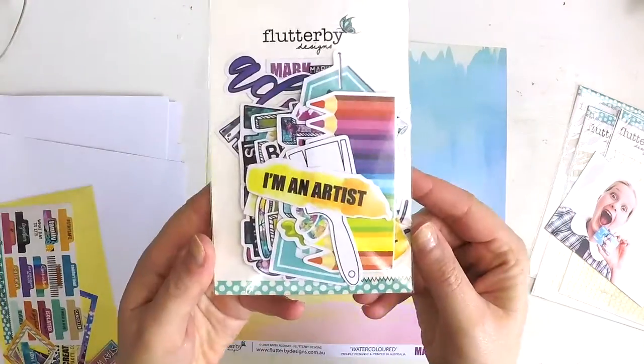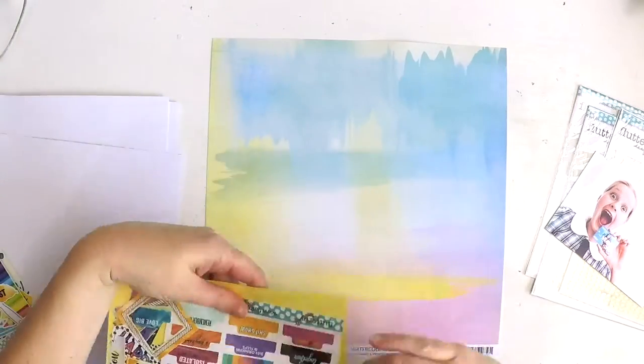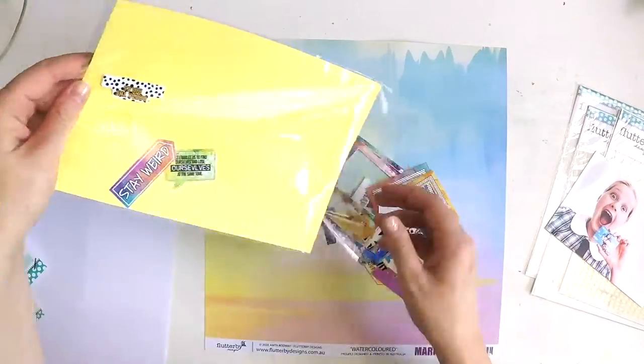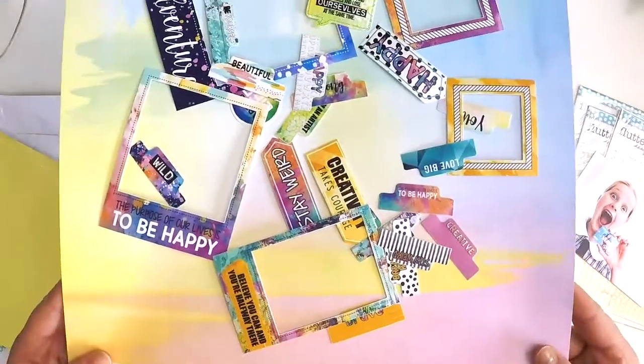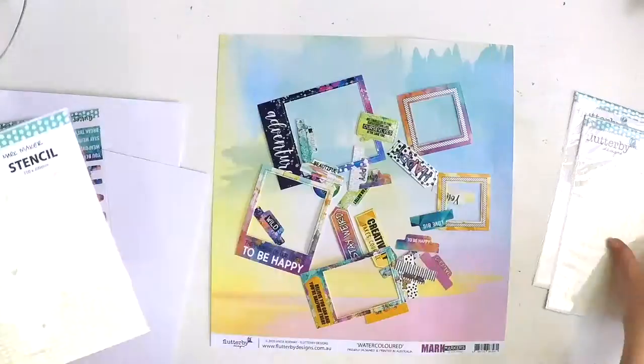And I knew it would be perfect to scrapbook this photo of my gorgeous Katie. She recently received her first debit card and snapped this selfie of herself. And I think the look on her face, you can tell she is so excited to begin her life of shopping with a card.